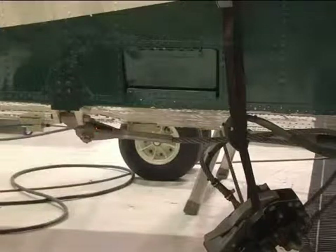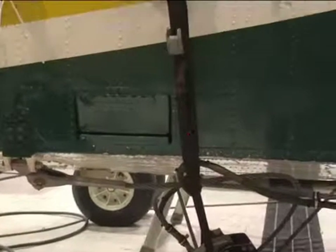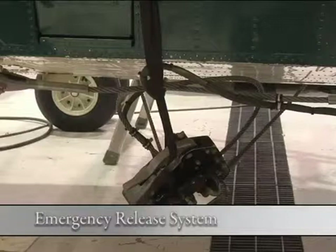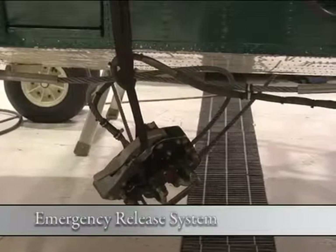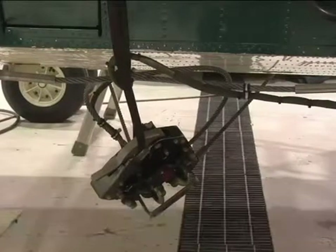Being in flight mode, the hook is suspended from a position on the aircraft by a strap to keep it clear of the ground on landing and taking off. There is an emergency release system built into this hook that is both electrically and cable operated from the cockpit, in the event a problem requires dropping the load.